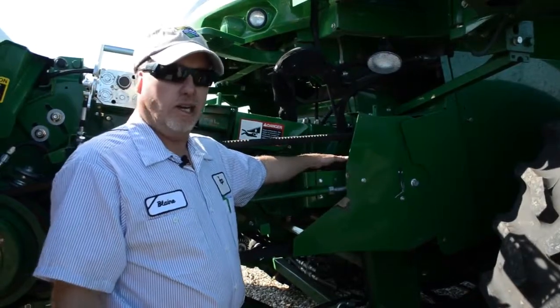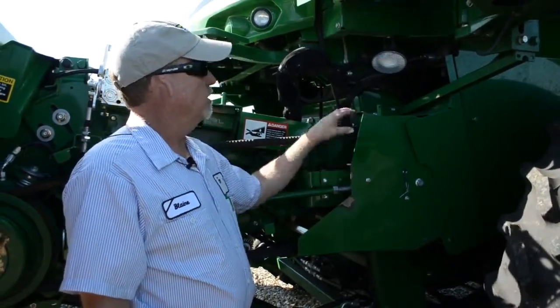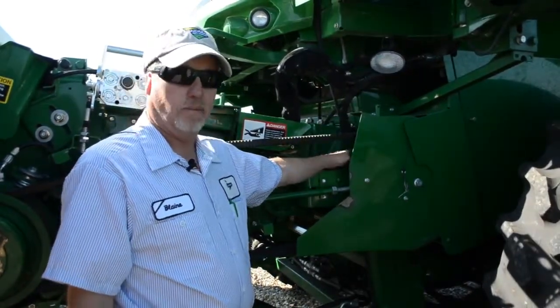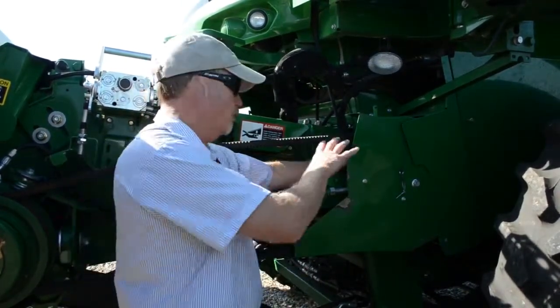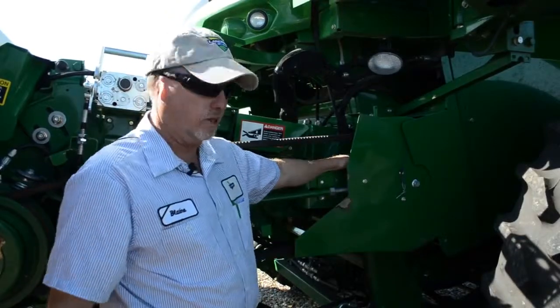Don't forget, once that adjustment is done and you're happy with it, to check the tension on the upper electric clutch belt — it will loosen a little as we slide this upper set of sheaves to the rear of the combine.